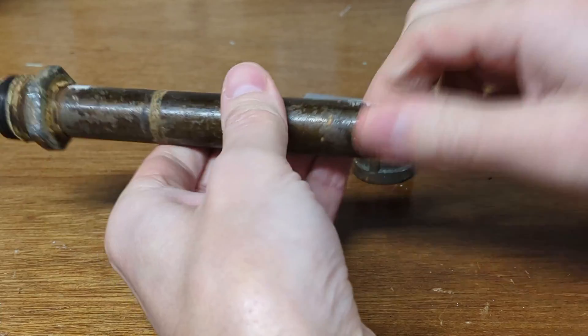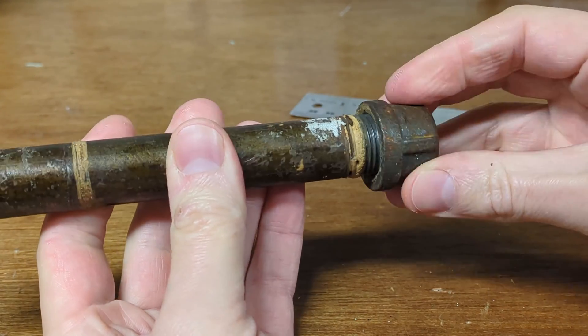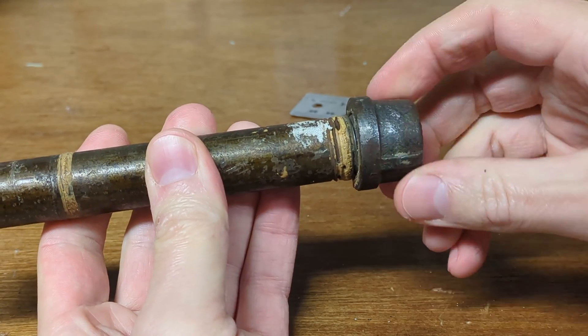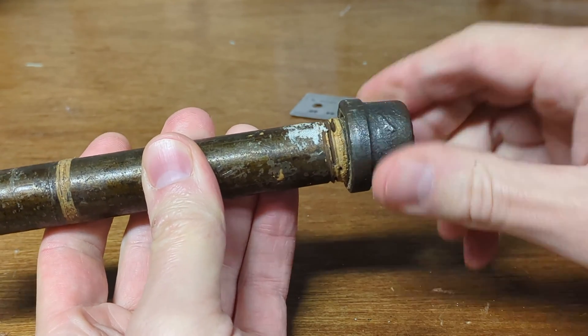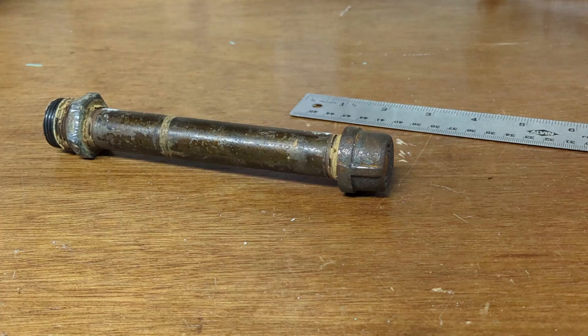Whereas the pipes and fittings for gas, they're tapered on both sides. As you tighten this up it only gets tighter and tighter and tighter — and that's the connection you need for gas.